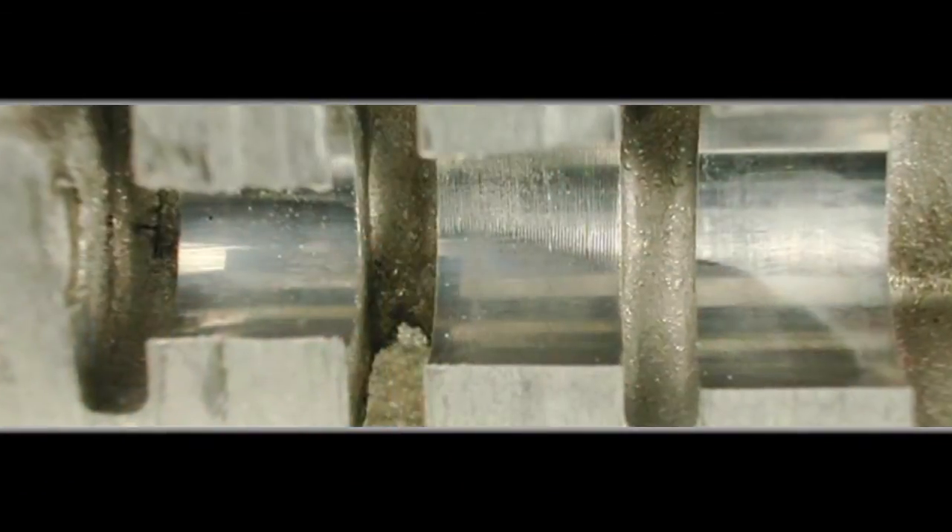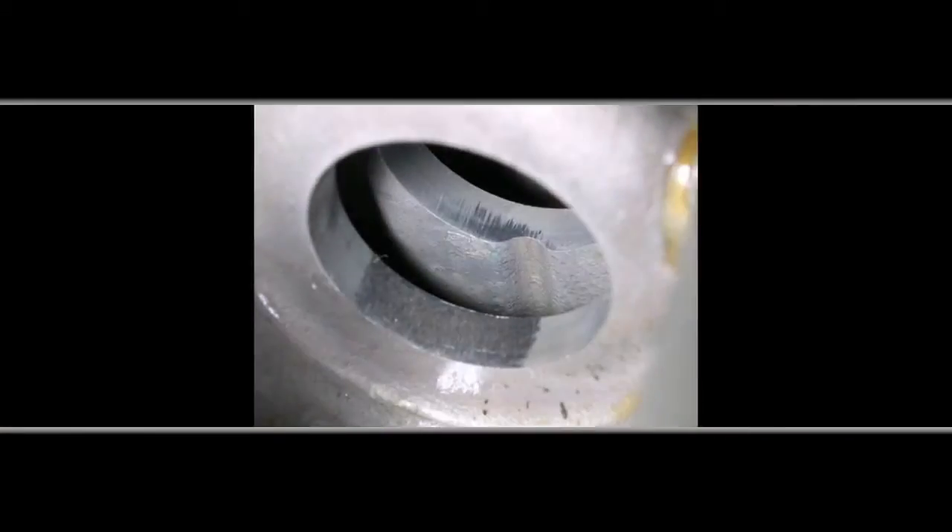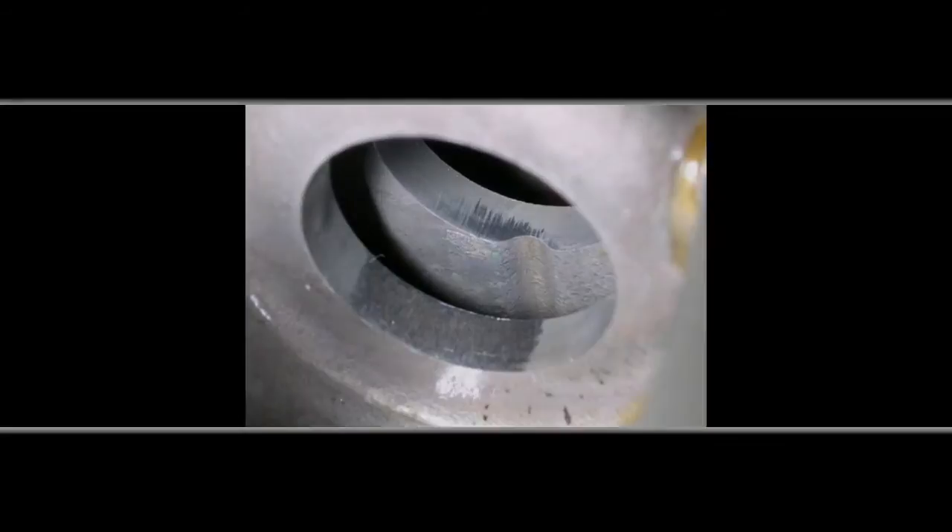By performing these diagnostic steps, the integrity of the valve body can be double-checked and any hidden wear issues found and fixed before reassembly.